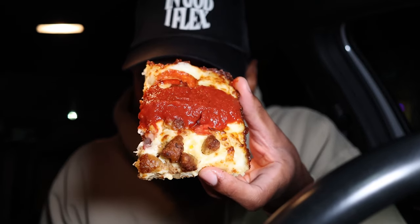Pizza Hut is back with the Detroit-style. It's only for a limited time, so y'all be sure to go check it out if y'all wanna try this. Now, I added extra — I was gonna get the double pepperoni and add sausage, but I ended up just getting the meaty one. The meaty one only had the cup pepperoni, so I added regular pepperonis. It looks like they put about eight regular pepperonis on here in total — it's like a regular pepperoni with a cup pepperoni right on top of it.